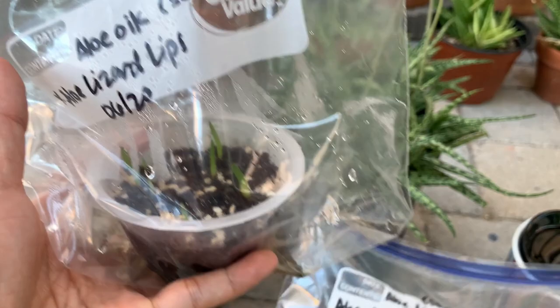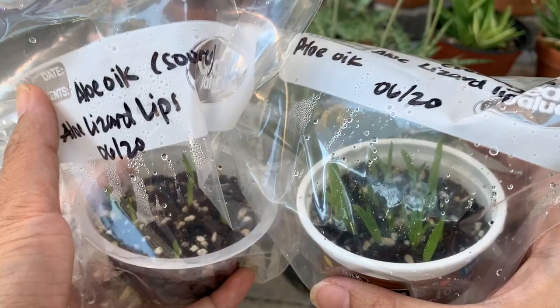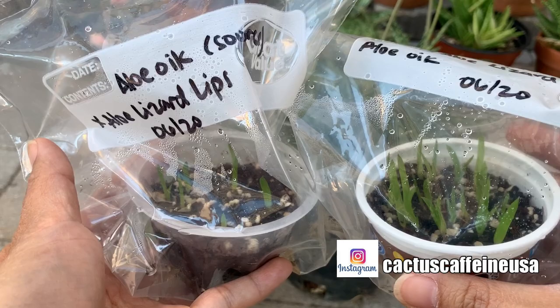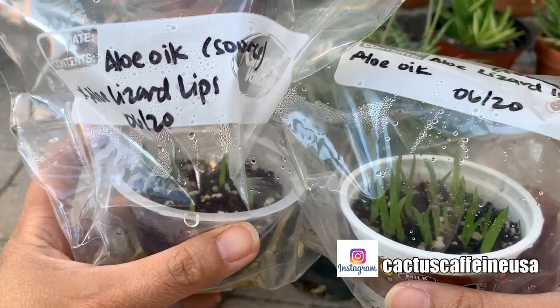So after two months, they actually look like grass growing. I don't know when they'll start looking like aloe. But I am happy to tell you that the seeds germinated, and I will still keep you posted on the development.